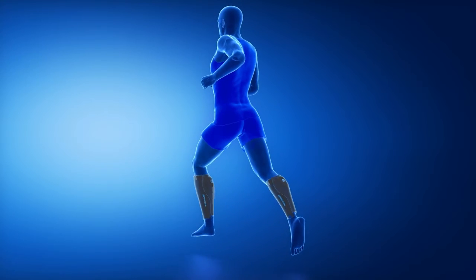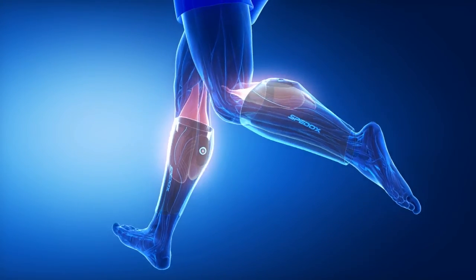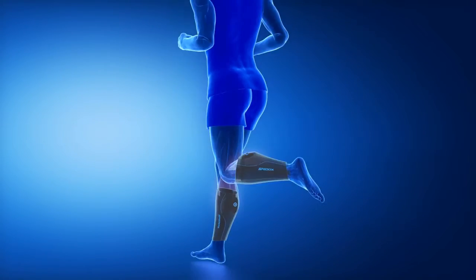Watch when the muscle groups in the back and front of your legs engage during your run. The SPEDOX band electronically stimulates your muscles and gently and comfortably enhances your performance, letting you run or exercise longer without as much soreness as you normally feel.